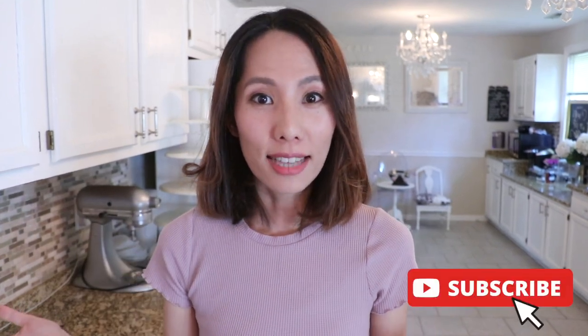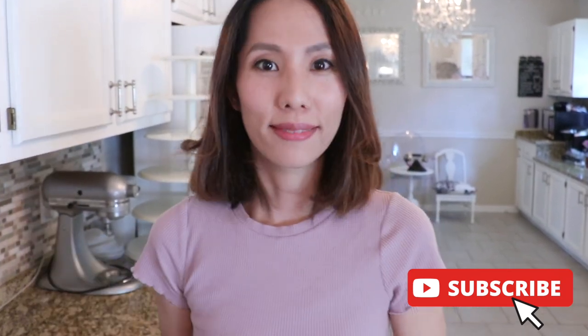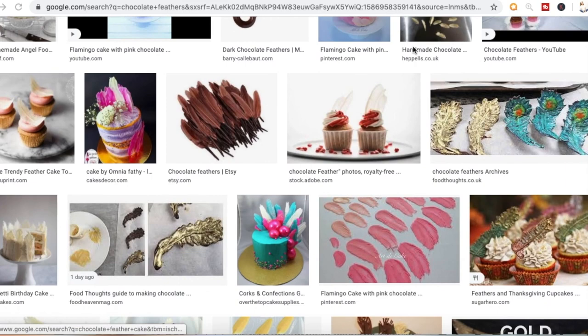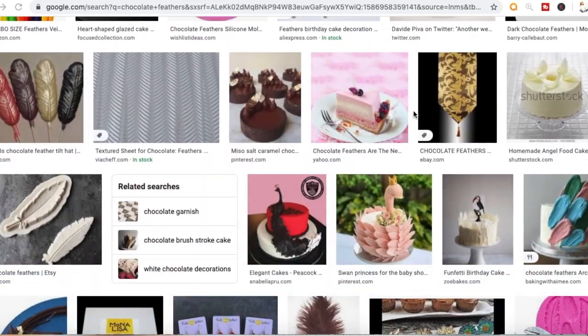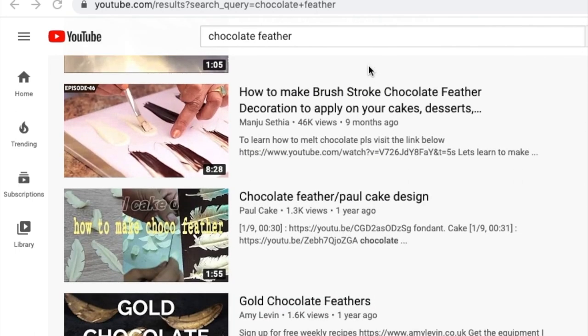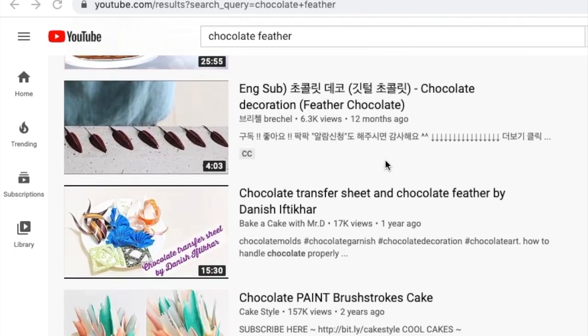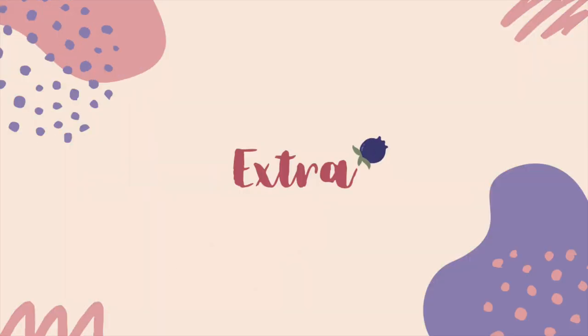I hope this video was helpful for you. Give me a thumbs up if it was, and comment below — definitely ask me your questions about the tutorial if you have any. I also recommend searching online to see how other chocolate feathers look to get more inspiration, because each chef has their own style. Even on YouTube there are so many tutorials of chocolate feathers, so I recommend learning the varieties before you actually try it in your own kitchen.